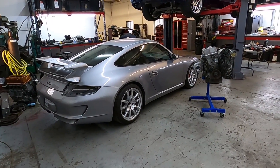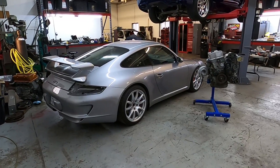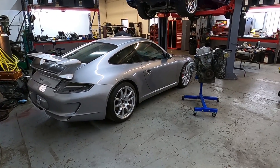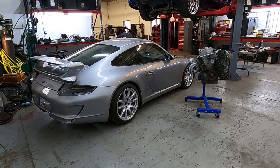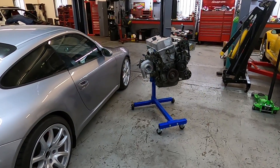Welcome back guys. As I mentioned in the last update, I was going to bring the Porsche over to my friend Eric's shop, Levine Motorsports, and it is here. It's been here for a little while and we've been making some progress trying to get this thing sorted out so that we can get it finished up before the end of the year, before the snow gets here.